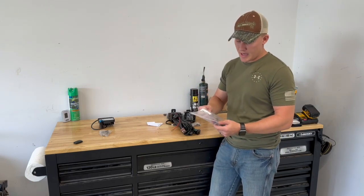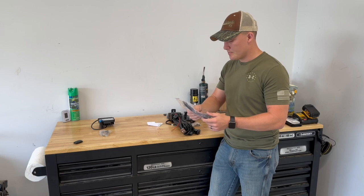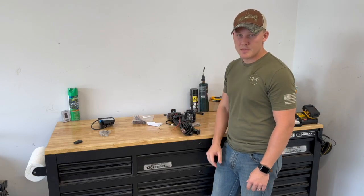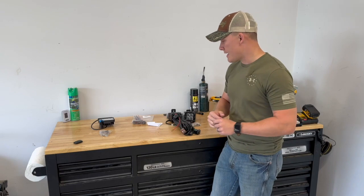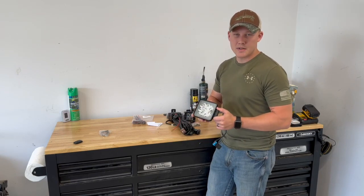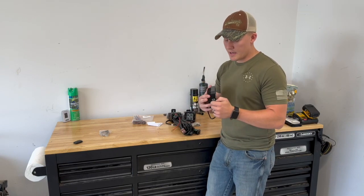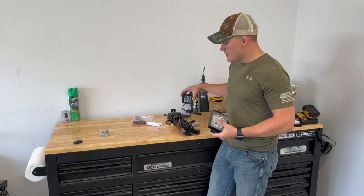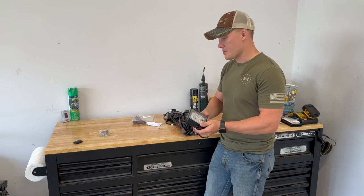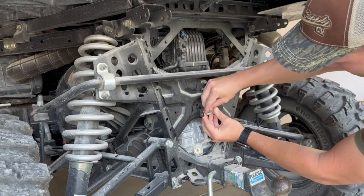On the Polaris Rangers you have the ability to hook up what's called plug-and-play. We have the plug-and-play harness here with pigtails. All these items will be linked in the description. I always go back to Kimimoto because they have really good products for the Polaris Ranger. This rear light is plug-and-play — when you put it in reverse it gives you light to the rear. The spotlights are 20-watt LED.